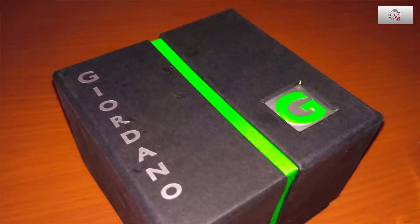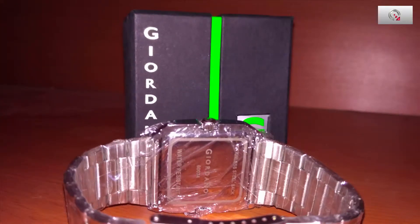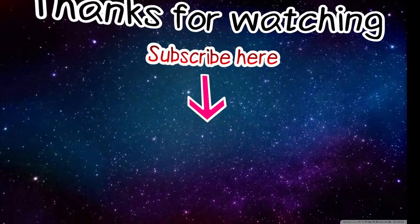Please like, share, and subscribe, and click the bell notification icon to get notified every time I post a video. Thank you guys, please subscribe.